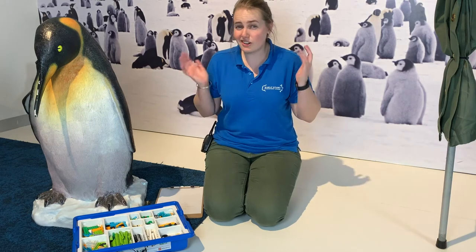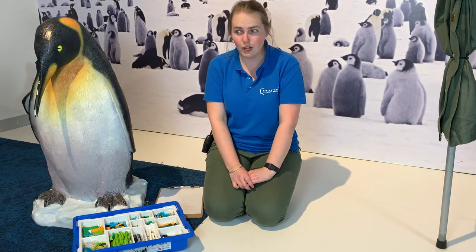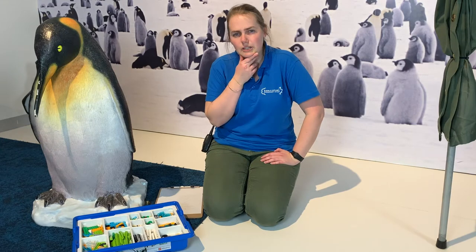So I thought today we might use our thinking skills and design — think about, draw, and then make — a special machine that we could use to clean up our oceans. Because someone who was only a teenager actually invented a machine to take plastic out of the ocean. Isn't that amazing? So I wonder what sort of things our machine will need to do?